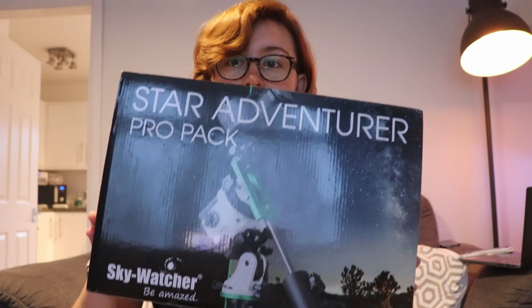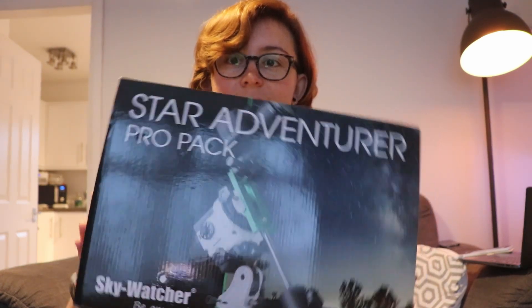But that got me thinking — I want to put together a travel rig to take away on holidays in this country and potentially abroad as well. So I sold the Mini Track because I wanted something a little bit more hefty, and I got myself a Star Adventurer instead. In this video I'm going to do an unboxing and we can talk a little bit about the Star Adventurer.